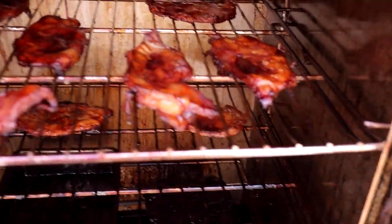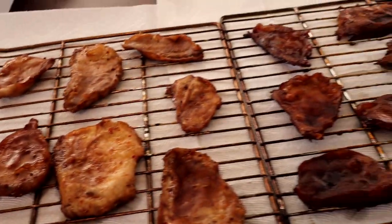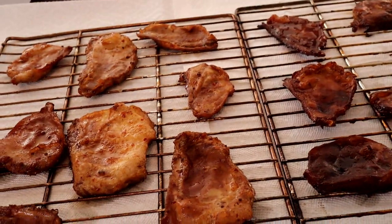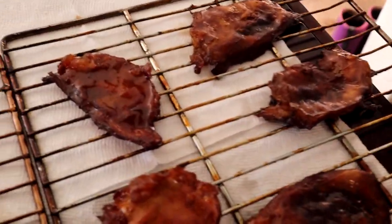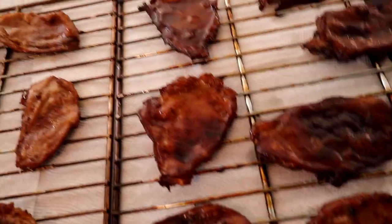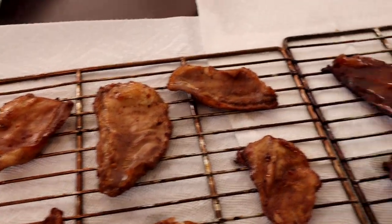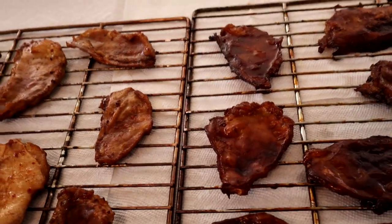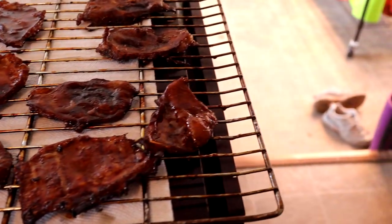Beautiful — look at that color. In the end we're left with a beautiful color. I really can't wait to bite into this, but we've got to let it cool first. I'm going to pat these dry — you've got little pools of moisture, maybe a little fat, marinade still coming out of the pieces. After it's cooled and dried out just a little bit more, we'll take a bite.